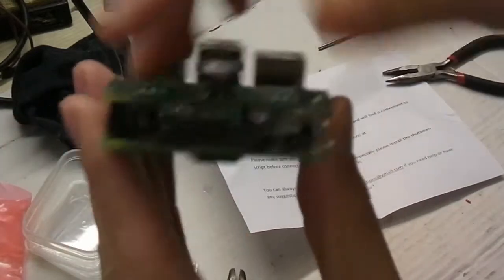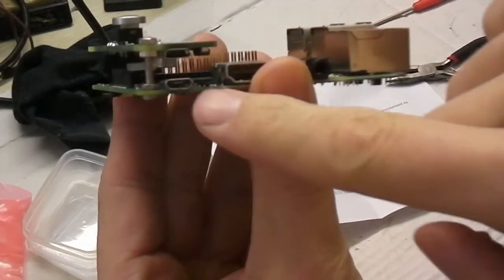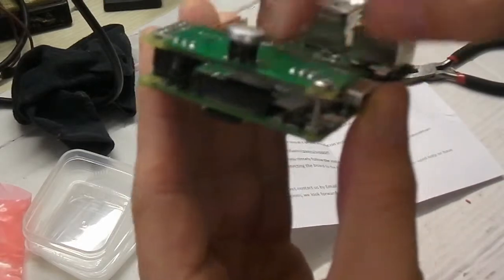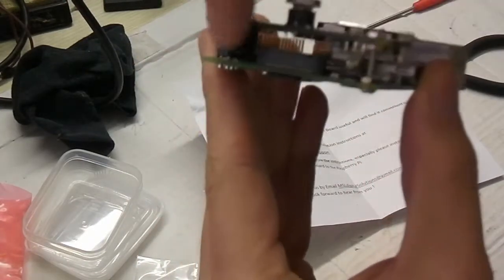With this screw, and it fits nicely, snug. We have now two USB ports. This one is for direct input, and this one goes through the board to control the power with this button and the infrared.